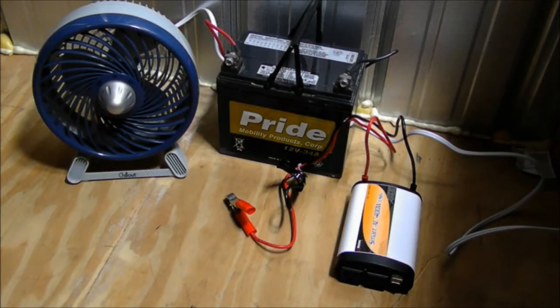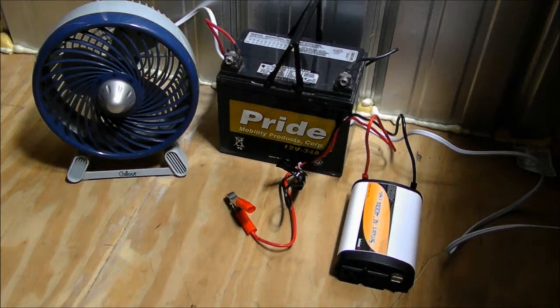Here's a test of the Wagan Tech Inverter. For this test, we're going to be using a 23-watt fan, a 12-volt 34-amp-hour battery, and a 400-watt Wagan Tech Inverter. So let's get started.